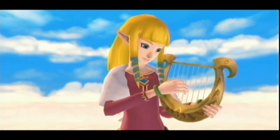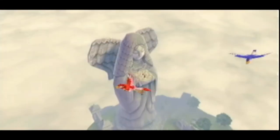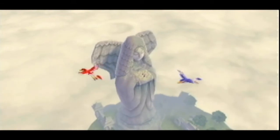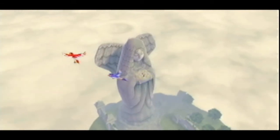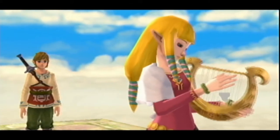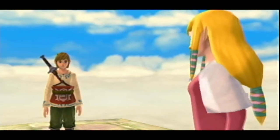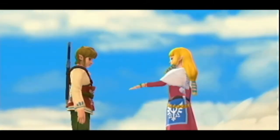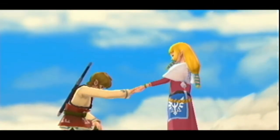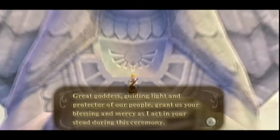The Legend of Zelda Skyward Sword is basically the first Zelda game developed for this console generation. While Twilight Princess was released on the Wii, it was developed for the GameCube and just released on the Wii so it had a Zelda launch title. But here we are with a Zelda game for the Wii, strangely towards the tail end of the Wii's lifespan. And like with any Nintendo first-party game, it's developed exclusively for the system to use it to its fullest potential — and that means Zelda Skyward Sword uses Wii Motion Plus to its perceivably fullest potential.